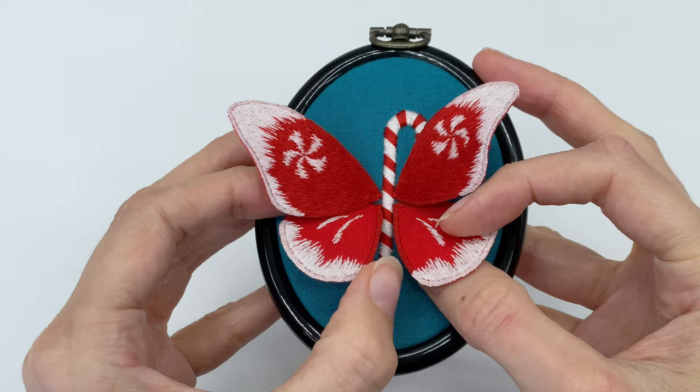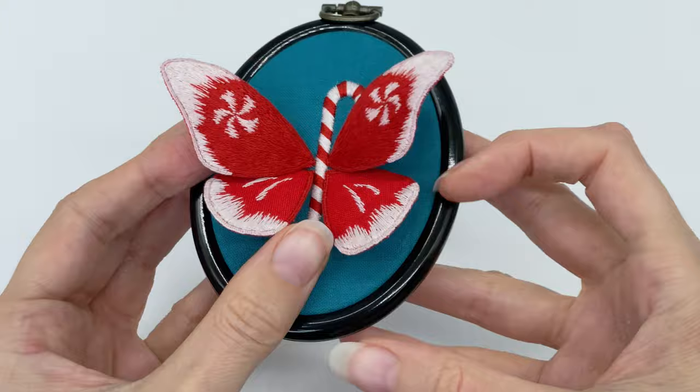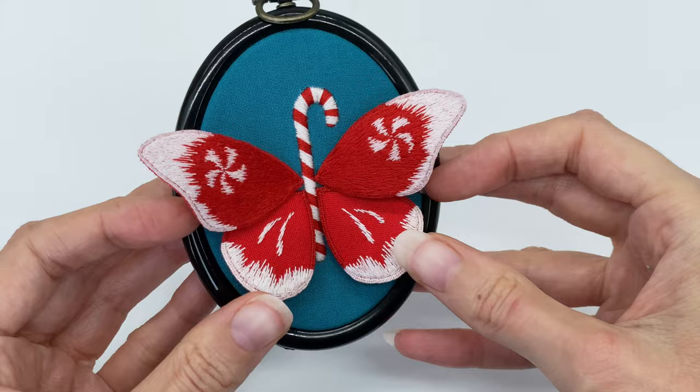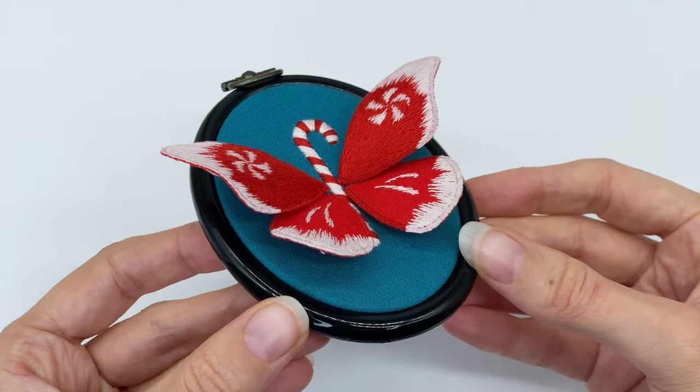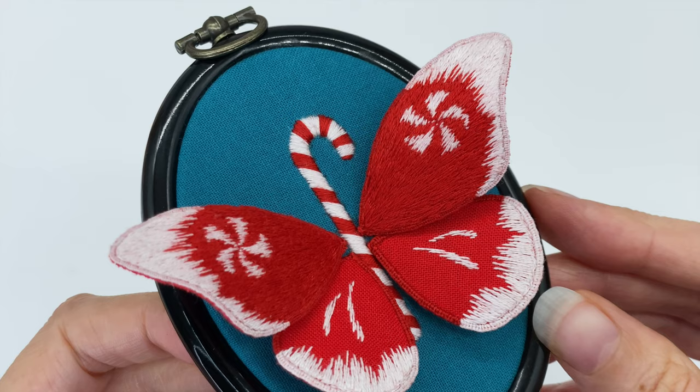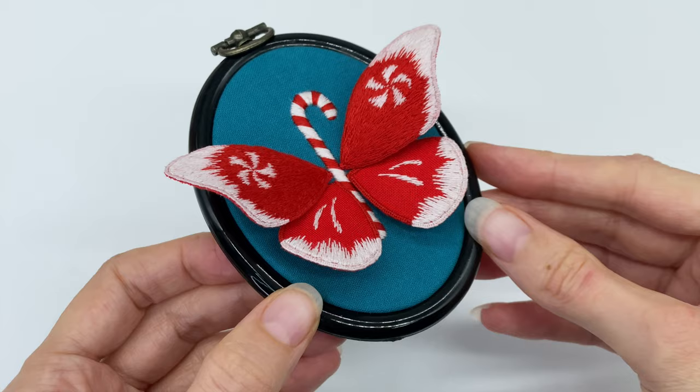I'm also going to send you an important list of must-do's to ensure you have success with your wire slips — stuff like you must double-layer your main embroidery fabric before you start, and why. Make sure you give me the best email to reach you on so you don't miss it. I don't share your email with anyone and there's always an unsubscribe button in all of my emails. Scroll down, click the link, and come on over to my website to grab your cheat sheet — I've got something really big I want to show you.